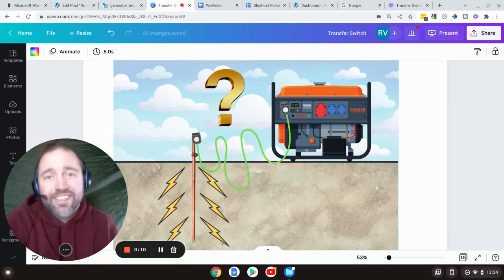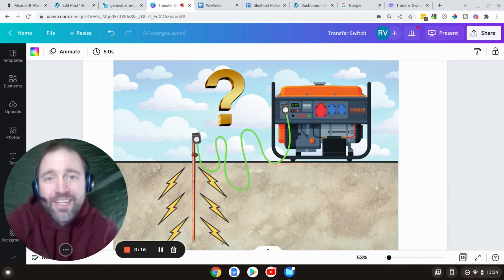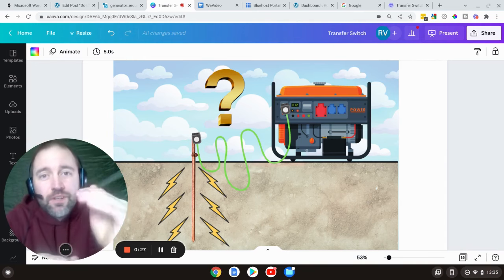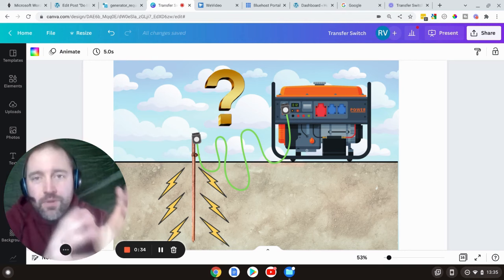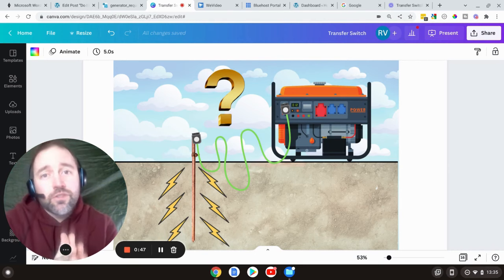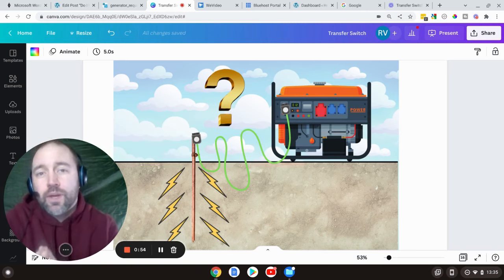Hey, what is going on guys? Today I thought we'd talk about the fun and sexy topic of grounding your generator — does it need to be grounded when using an extension cord, or when hooking it up to a house? If you're like me, having a visual representation of current flow is essential. I tried to make this a one-stop shop where you can go through all the different scenarios, with faults included or when it's just working properly.